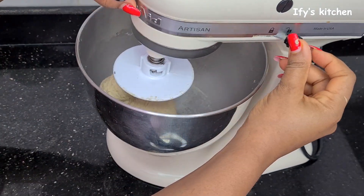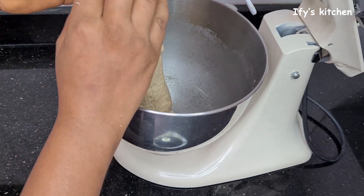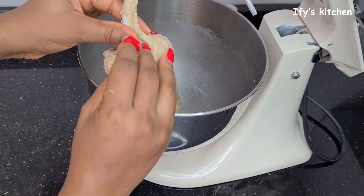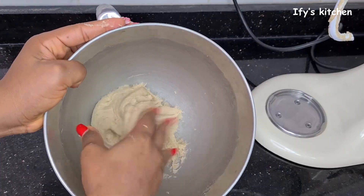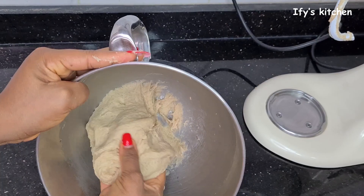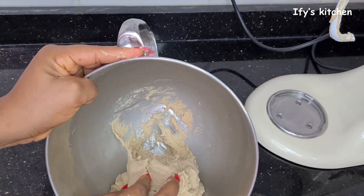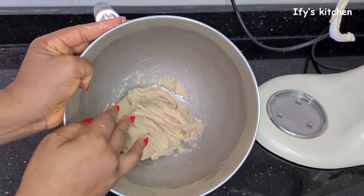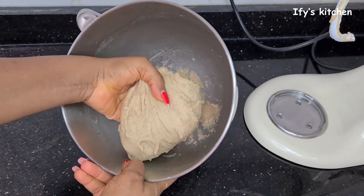We're done with the dough. Look at it — this is just the way you want it to be. This is a perfect consistency. If you notice, the mixture isn't too hard, neither is it too soft — this is just perfect. What we're going to do right now is set it aside and allow it to rest while we move on with the rest of the ingredients.